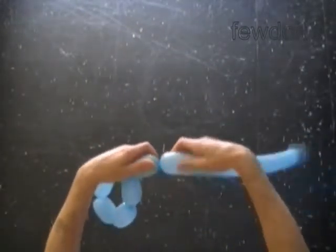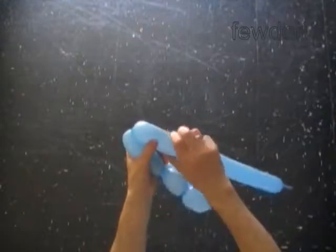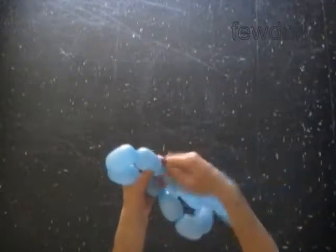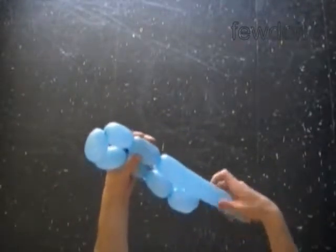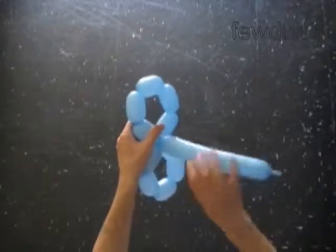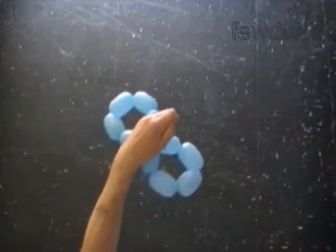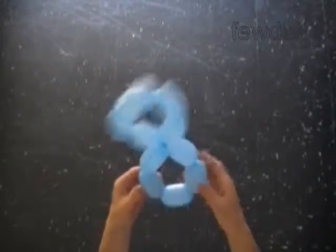Twist a chain of the next five bubbles. We use each balloon to twist ten bubbles to make two connected pentagons. Two connected pentagons make one digit eight — that is what we are doing right now. Lock both ends of the chain of the last five bubbles in one lock twist. Cut off the rest of the blue balloon and tie off the end. We have made the second blue pentagon and the first digit eight.